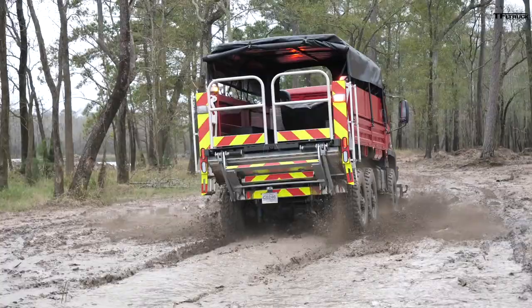Thanks to our friends at Acela Truck Company and the guys at General Truck Body for making this possible. It's all fun and games until you have to clean the truck and clean the cameras. Go back to tfltruck.com for news and real-world 6x6 truck reviews.